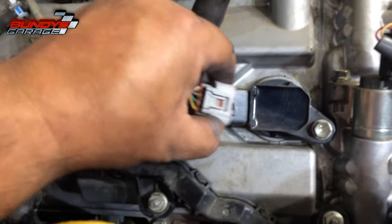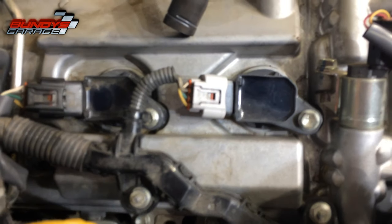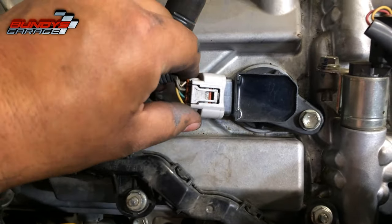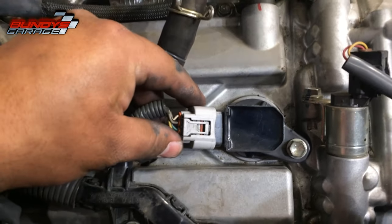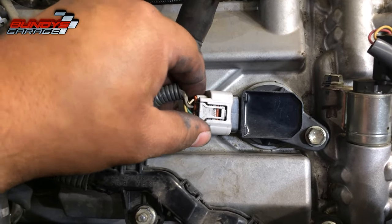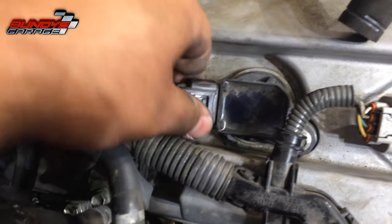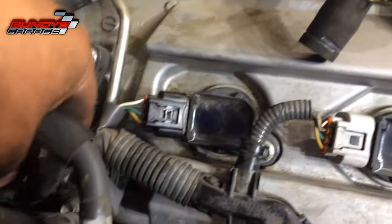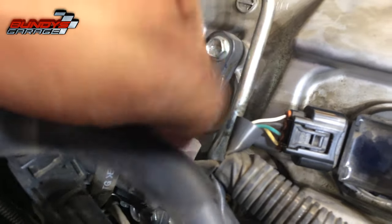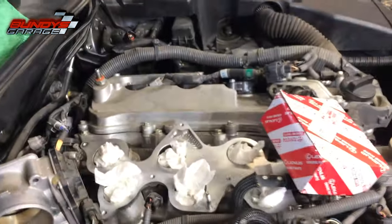This is very important: when you plug the connector back in for the coil pack, make sure it clicks. You should hear a click, then double-check by tugging back on the connector to make sure it's in place. If you don't get this correct, you'll put everything back together, fire up your engine, and have a misfire. So go ahead, click it in, give it a good pull back. Same here — heard the click, pull back, nothing. Doing it on all of them.